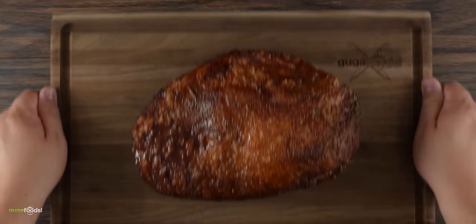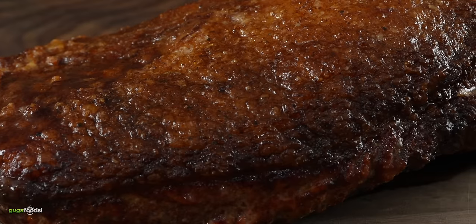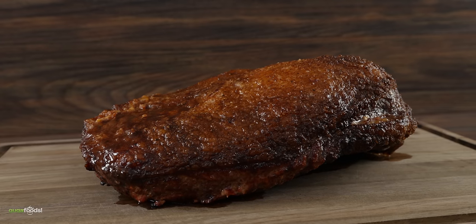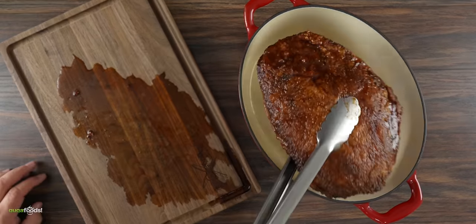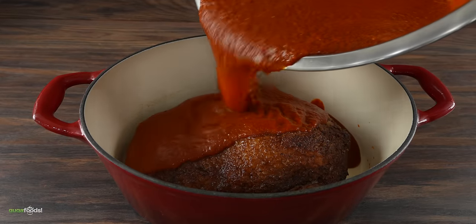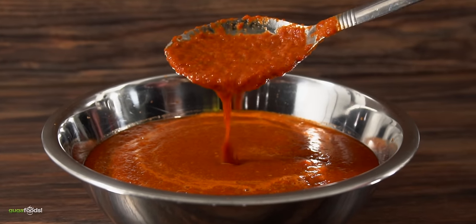After about three hours this is what it looks like. It produced a beautiful golden color and we're starting to get a little bit of bark on the edges. That bark will produce an incredible flavor. The next thing to do was to finish the cook, so I went ahead and added an incredible amount of birria marinade.